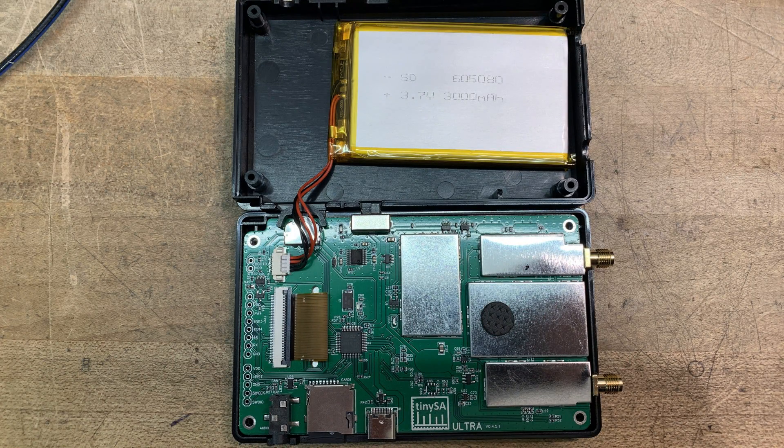I know everybody wants to see inside this thing. So if you open it up, you'll see the first thing you'll notice is the battery is huge — it's very large. The other thing you'll notice is lots of shielding. There are four sections that are shielded: the input section, the output section, a middle section, and then another section. I'm not sure what those are yet.